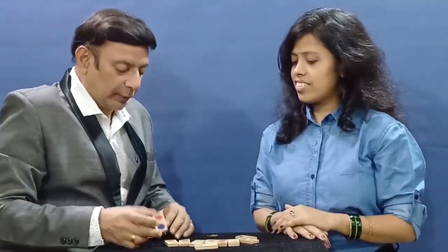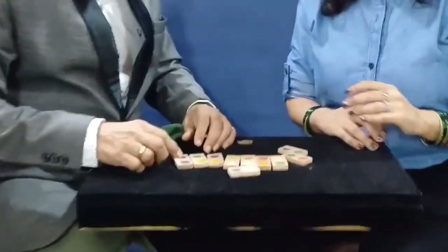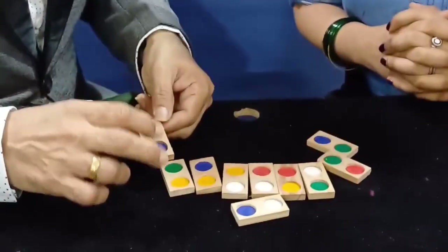Hello. I have here these wooden tiles, and each of these wooden tiles, they have got these color circles.